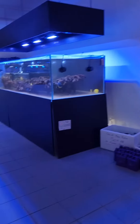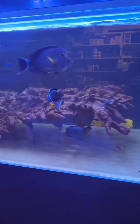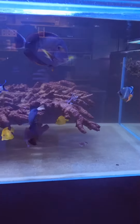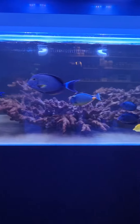Here we go. As you can see, not much has changed. We've added a lipstick tang just there. Fish wise, it's all the same — yellow tangs in there — and the rock work is the same.